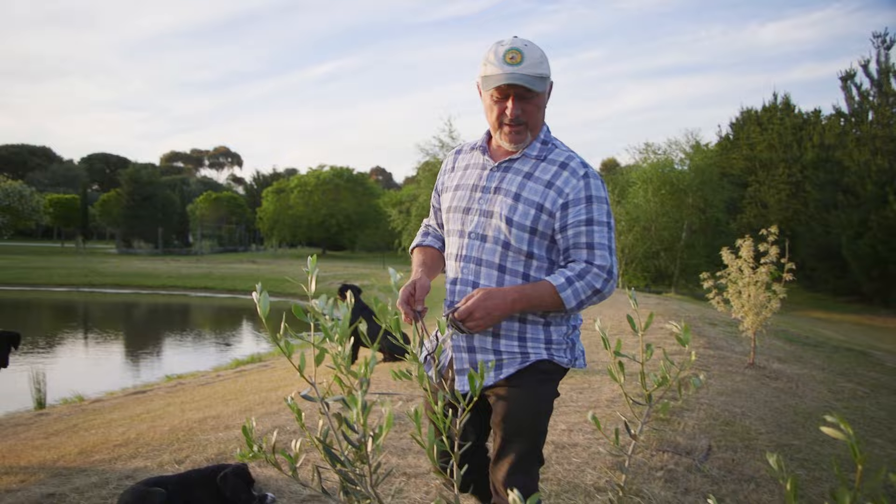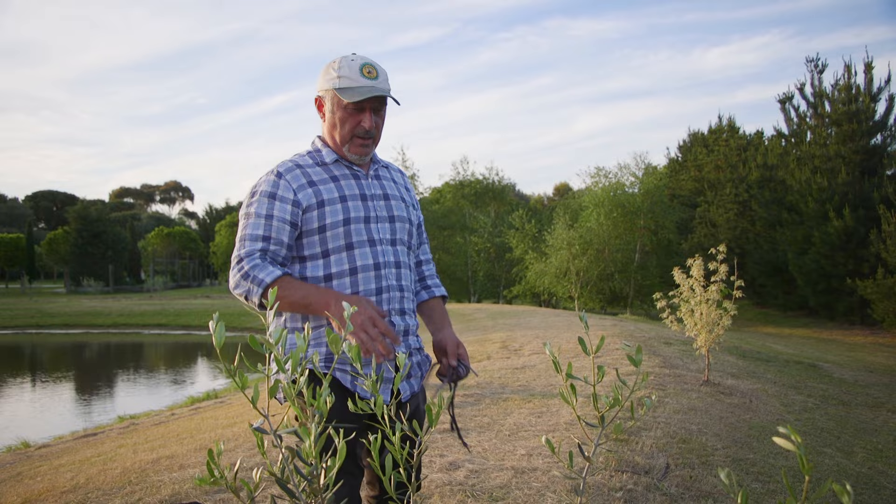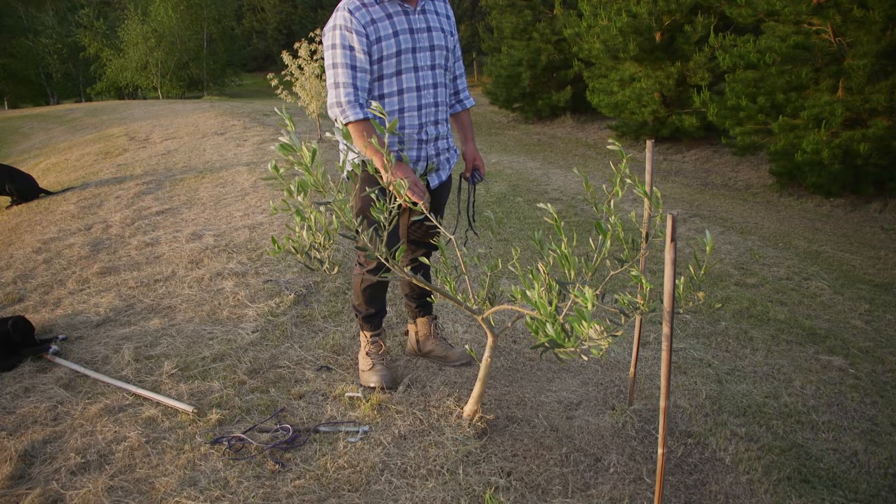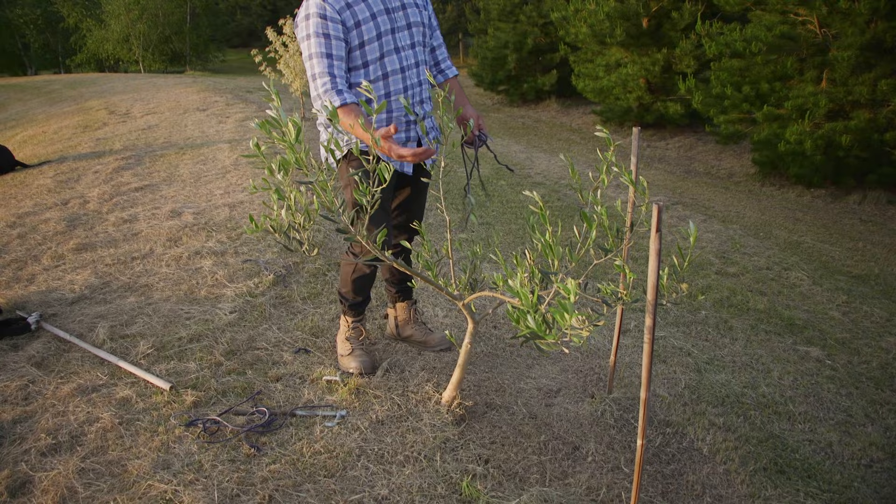A while back we were talking about these olive trees that I'm keeping small and the pruning, opening them up. You can look for the video on our page if you're watching on YouTube. This is creating an open vase shape to start with so you can establish your structural branches.